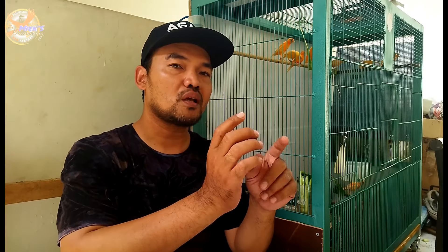Jadi, apabila kita ingin maksimal dalam beternak melok, kita harus menyiapkan indukan-indukan yang berkualitas. Berdasarkan obrolan-obrolan dengan beberapa peternak yang senior dan sudah berpengalaman, dalam satu sarang itu tidak semuanya anakannya bakal jadi istimewa atau bakal jadi bagus.